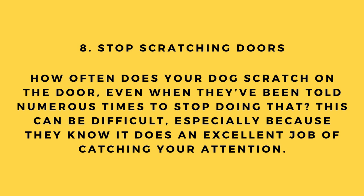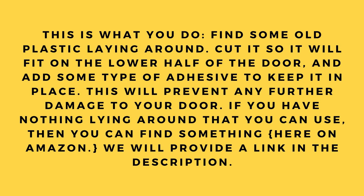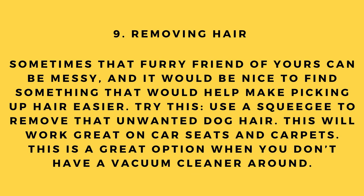Hack number 8: Stop scratching doors. Does your dog scratch on the door even after being told to stop? Find some old plastic, cut it to fit the lower half of the door, and add adhesive to keep it in place. This will prevent further damage to your door. If you have nothing on hand, you can find something on Amazon via the link in the description.